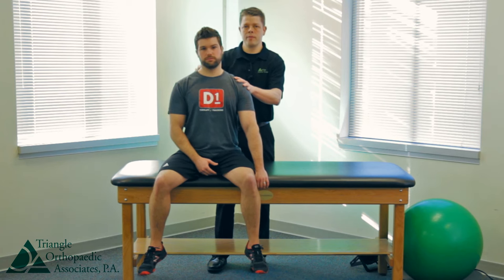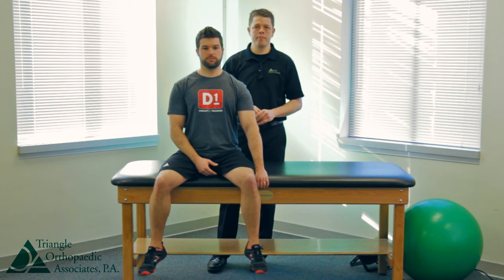Hold these stretches about 30 seconds at a time and repeat three or four repetitions.